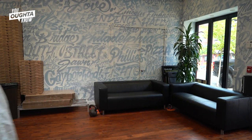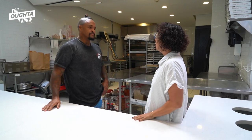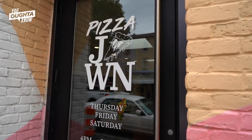We're in Manayunk to taste Pizza John's version of lard bread, so come with me, let's meet the owner and check it out. Hey David, thanks for having me. I'm super excited today. What did you put in your lard bread?